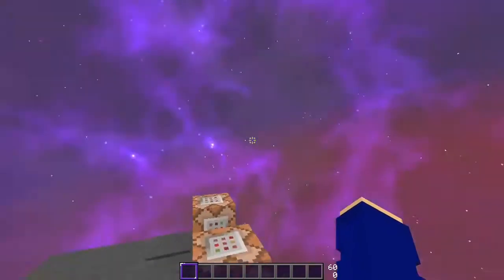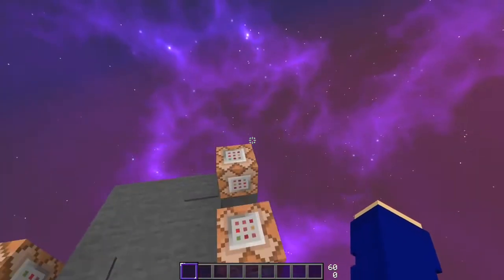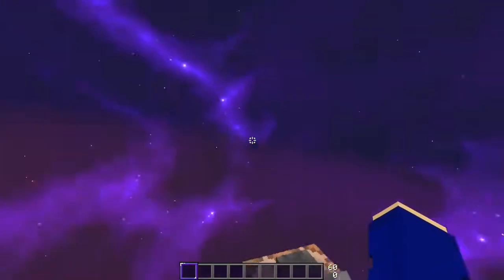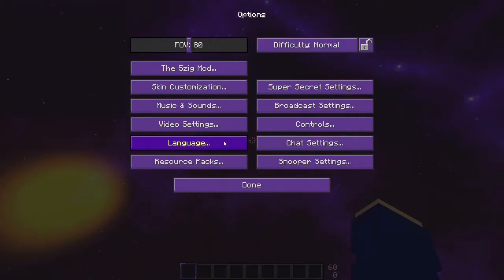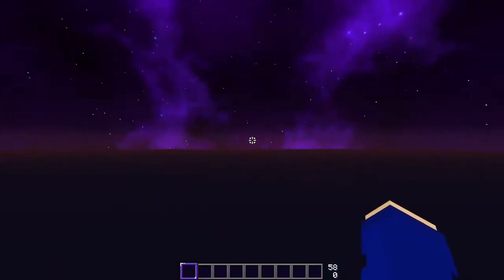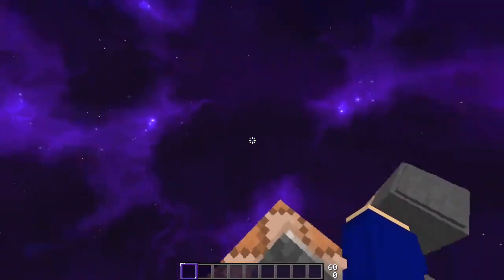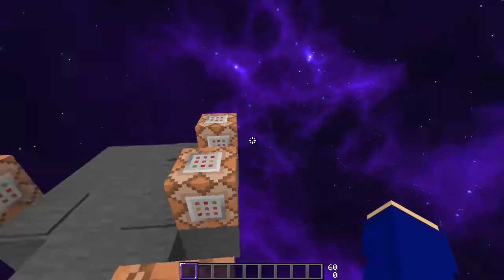I'll also be releasing this sky overlay along with the sun and moon as a separate pack — it'll be in the description. I'll also be making a 1.16 version, also in the description. If you're playing on a world that has normal terrain — not a void like Sky Wars or Bed Wars — you can turn on the sky overlay, which cuts it off and blocks the orange glow. I'll put a screenshot on screen from 1.16, it looks a lot nicer. If you have a world that's void, you should turn it off, because otherwise it's gonna cut there and look really ugly.